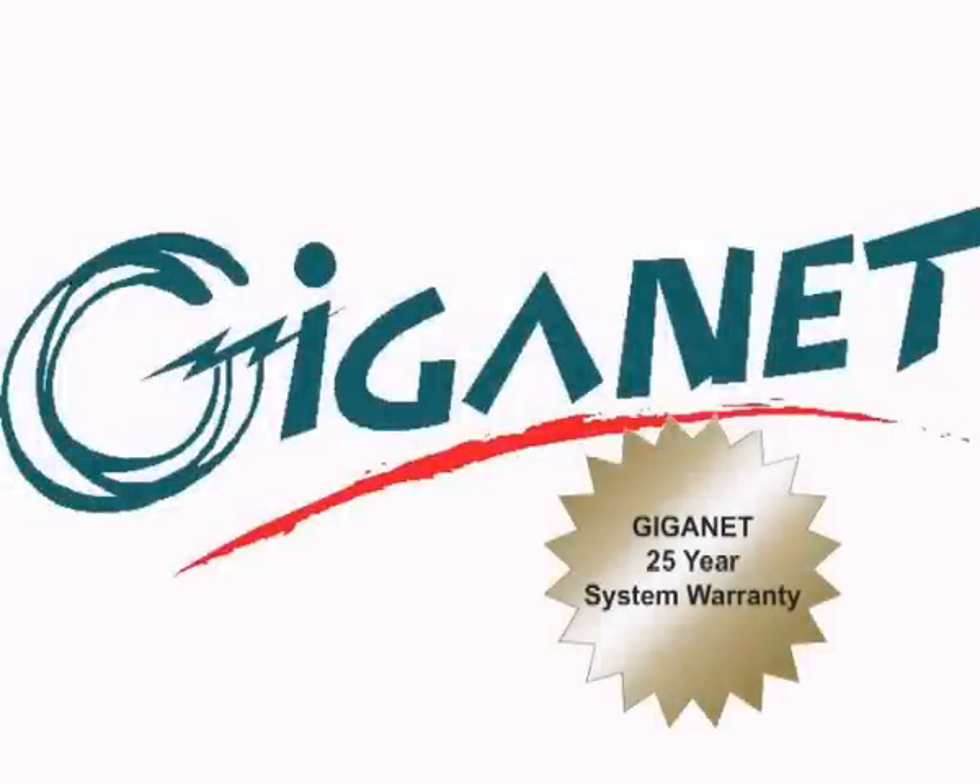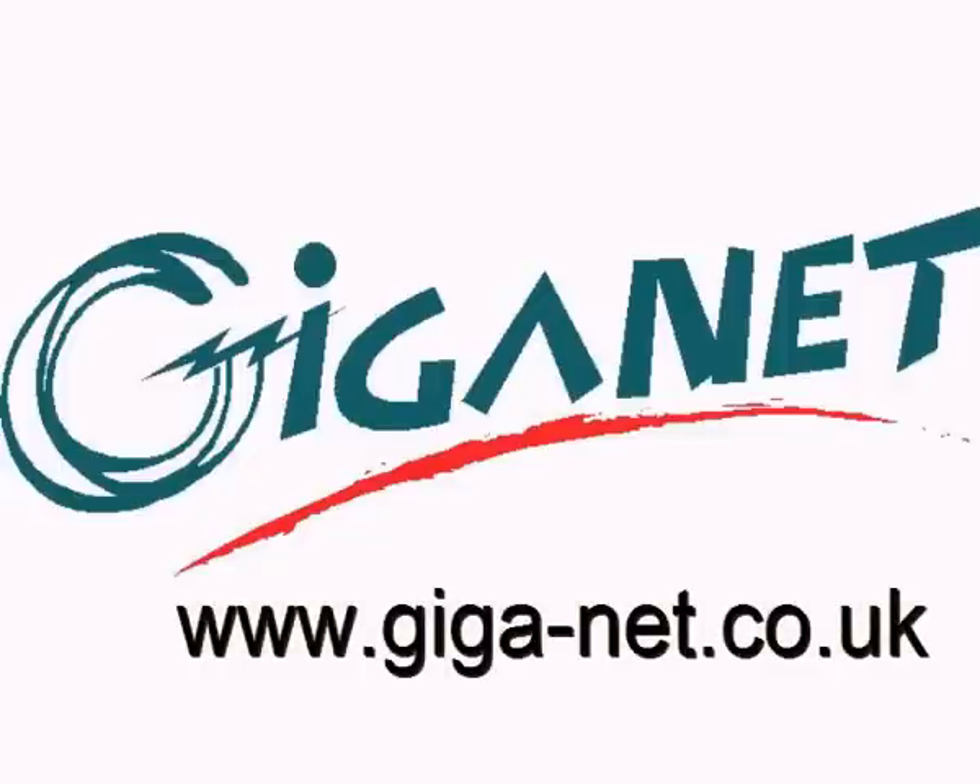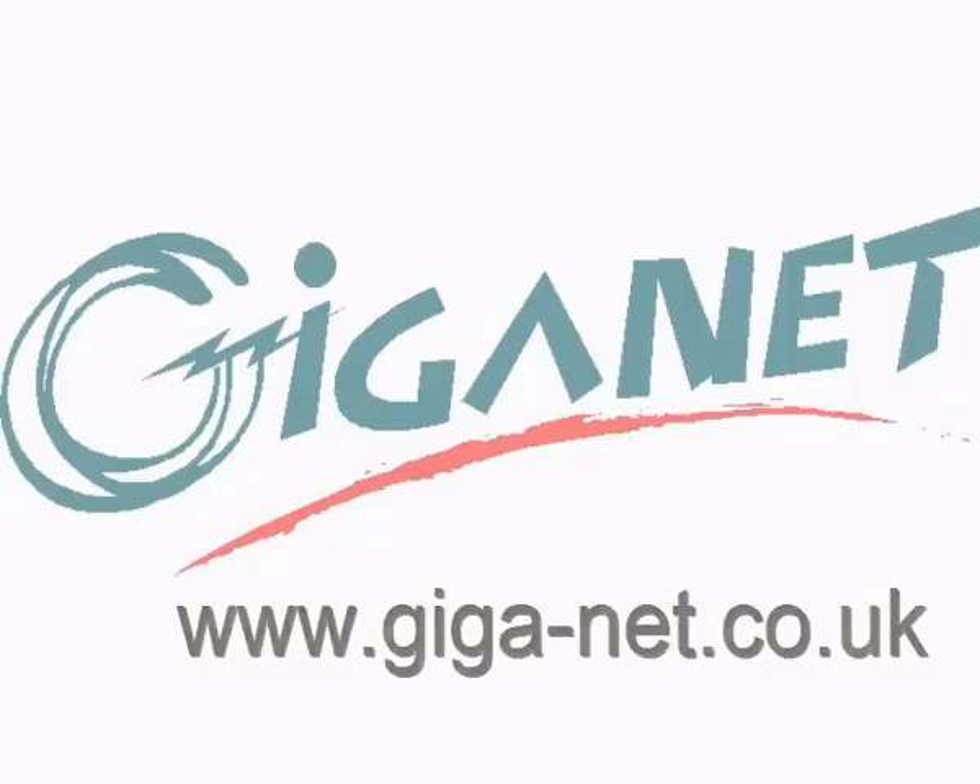The Giganet Category 6 UTP cabling system is eligible for the Giganet 25-year system warranty. For more details of this and the full Giganet product set, visit giga-net.co.uk.